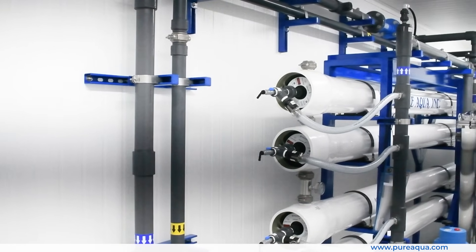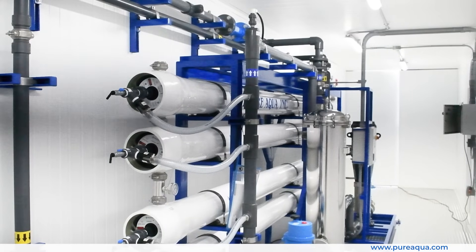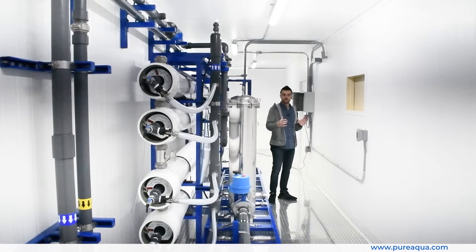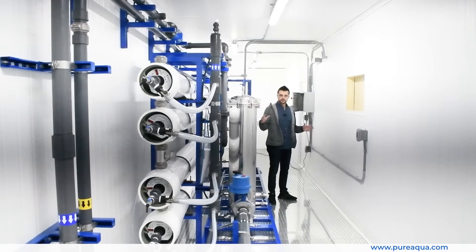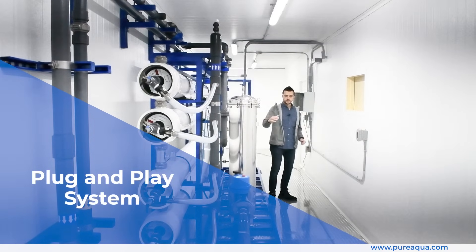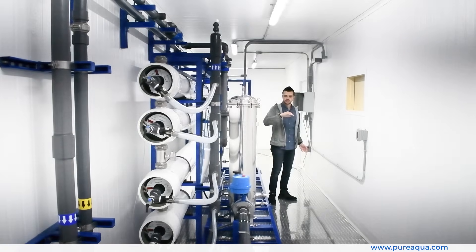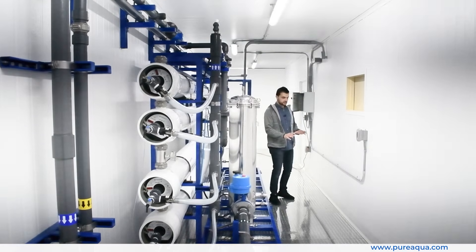While the RO system is quite impressive, what really stands out is our containerization option that the customer has chosen. This system is extremely plug-and-play — the customer can integrate it probably within 24 hours, requiring only some basic electrical connections and centralized connection points.